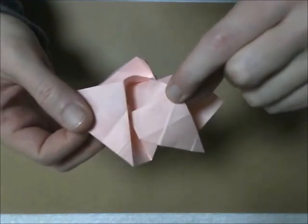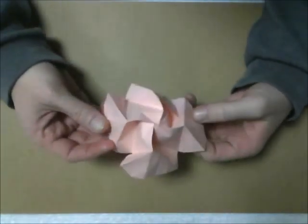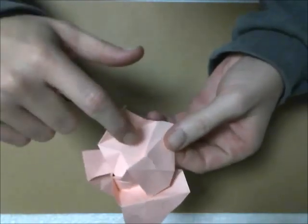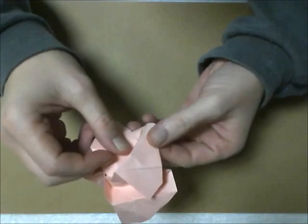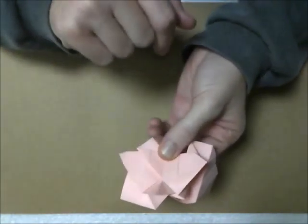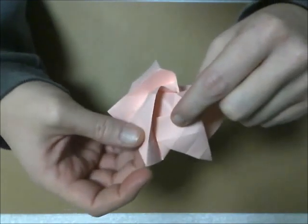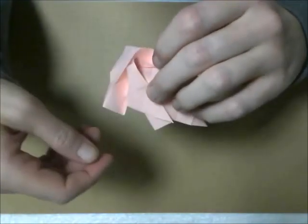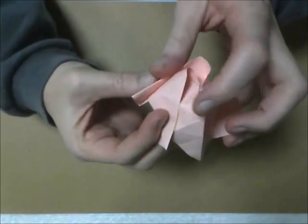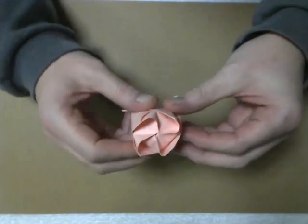Pinch this edge and bring this edge to this crease, this side bring it over so this bottom edge aligns with this crease. Pop that crease from the inside, so you get this shape — bring this edge to this crease and this bottom edge to this crease. I find it easier to fold away from me, so that's the reason I have to turn it when I fold. You're bringing this edge to this crease, this bottom edge to this crease. So now you have something that looks like that when you're finished.